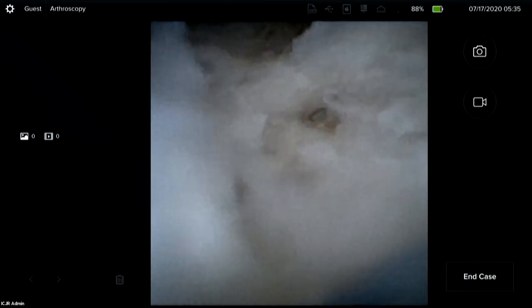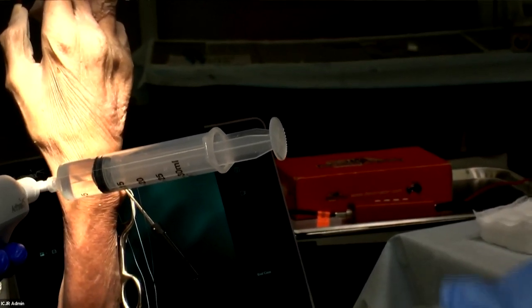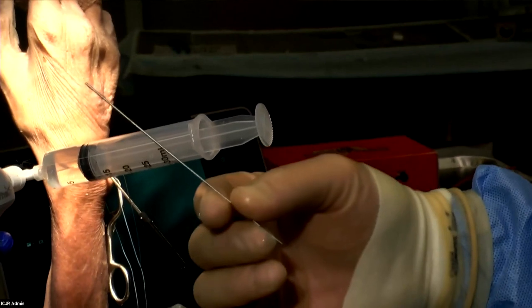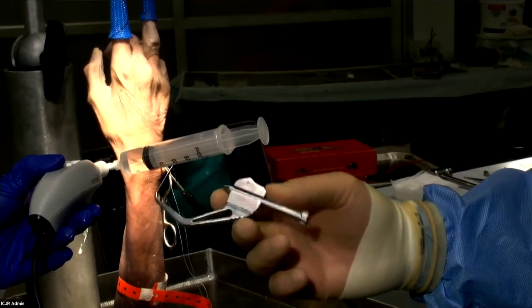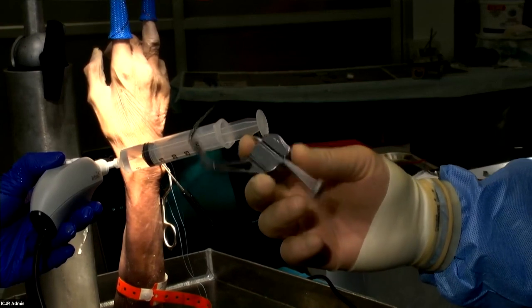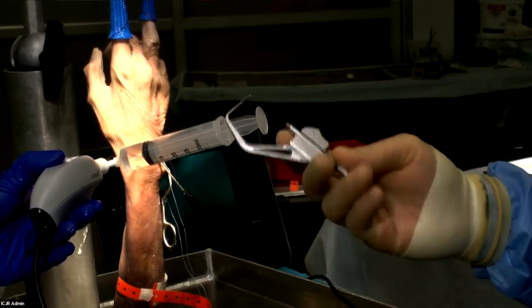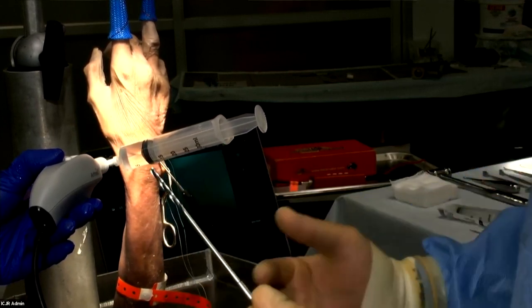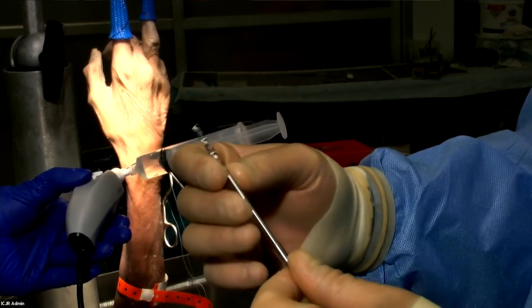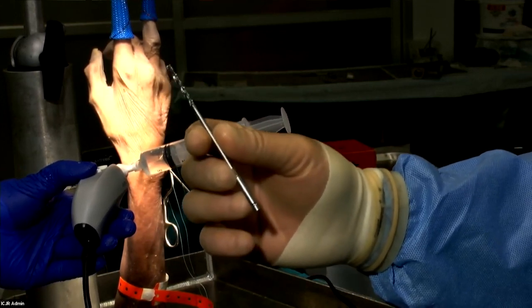The steps of the ulnar tunnel procedure: first, a K-wire goes up through the ulna into the fovea. There is an arthroscopic guide you can use, though normally I'd use fluoroscopy. Then, over the K-wire, this reamer goes from the subcutaneous border of the ulna up into the fovea where you've placed your guide wire. This creates a 3-millimeter tunnel from the subcutaneous border of the ulna up into the fovea.